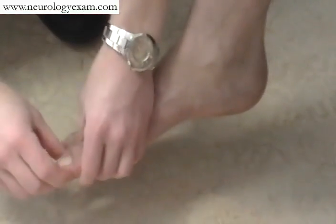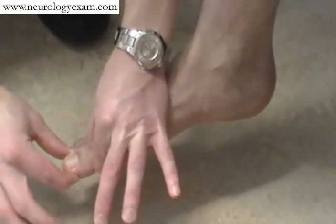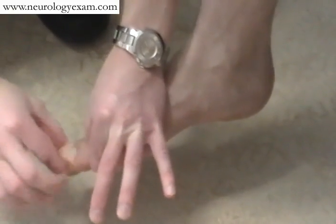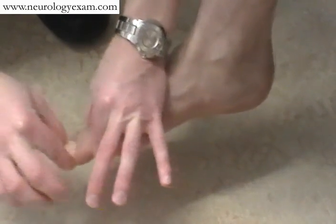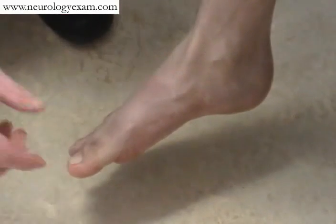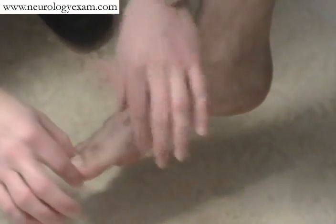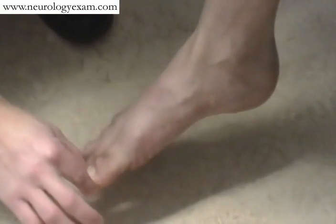Proprioception is done the same way — touching the sides of the joint, touching the sides of the toe, and moving the toe with their eyes closed. "If this is up and this is down, up or down?" "Up." Excellent. "And now?" "Down." Excellent. If they have difficulty with that at the first joint, you can move on to the second joint, simply moving the toe up and down and asking them the same.